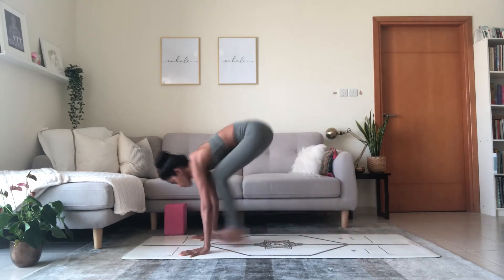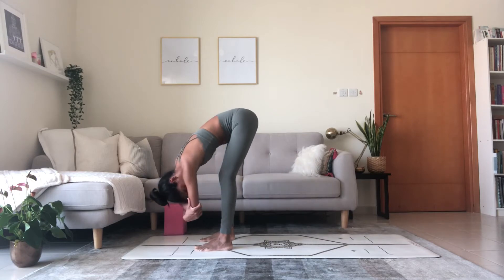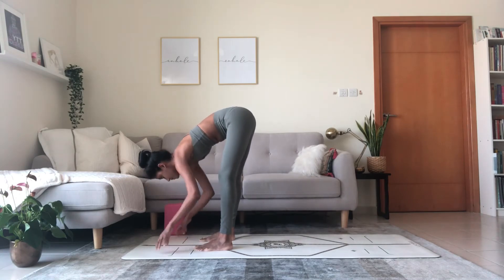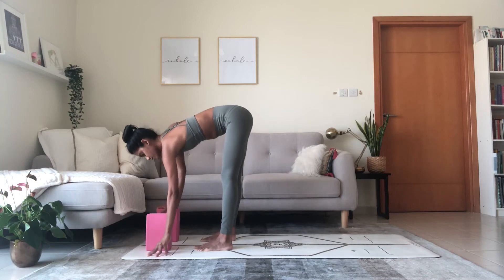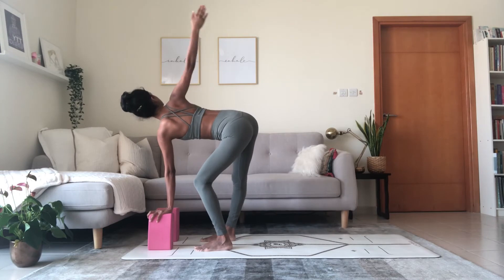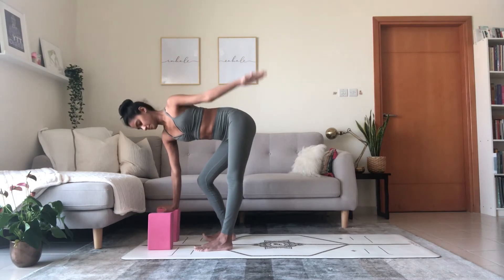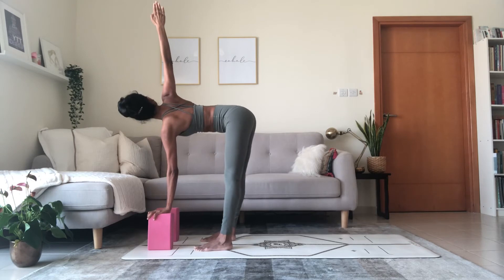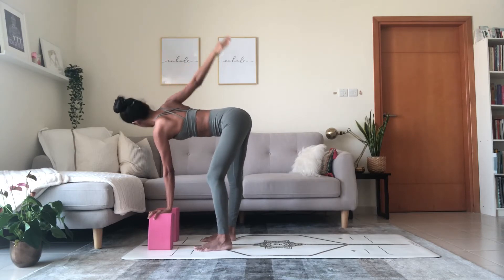Inhale, lift heart. Exhale, fold. Grab onto opposite elbows and sway — soft bend in the knees. Release the hands to the mat. Inhale, halfway lift. Use blocks, or place your left fingertips on the mat just in front of your feet. Bend your left knee, reach the right arm up to the ceiling — you're twisting to the right side. Release the right hand, bend your right knee, straighten the left leg as you reach the left arm up. Release, switch — right arm reaches up. You can stay here or straighten the left leg; it's a lot more challenging with the left leg straight, or keep the left knee bent — focus on the twist. Release the right hand down, switch left arm up. Right knee stays bent, or straighten through the right leg — see how you feel. Exhale, lots of space as you twist. Lower the left hand down.